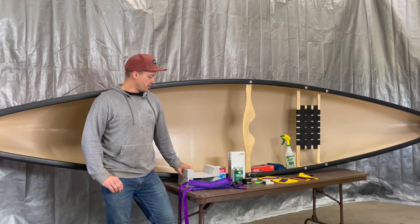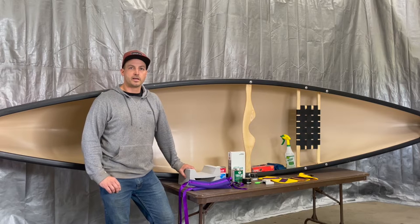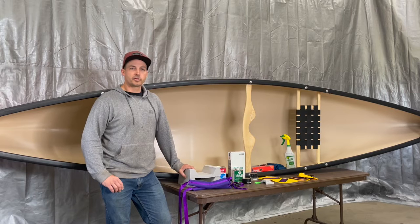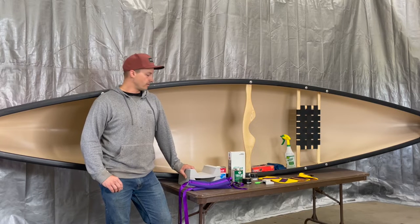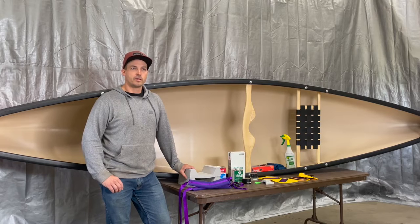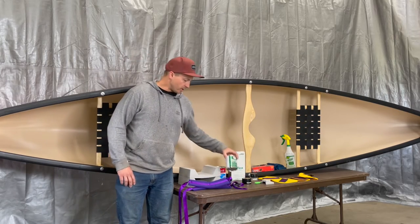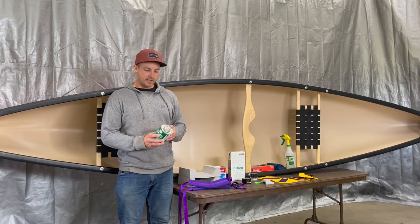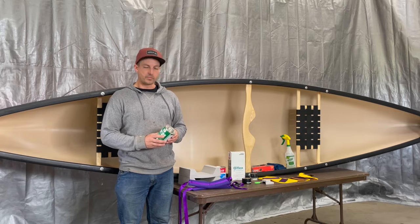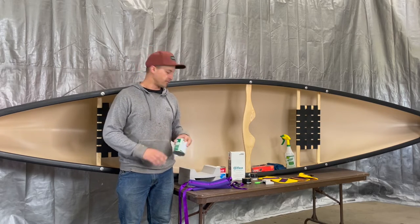If you're using one of the other adhesives I mentioned, you're going to want to use MEK on that, and you can get that at most hardware stores. You just want to make sure that whatever cleaner you're using to prep your boat is compatible with your adhesive. You could also just use rubbing alcohol but it's not going to get as deep of a clean.